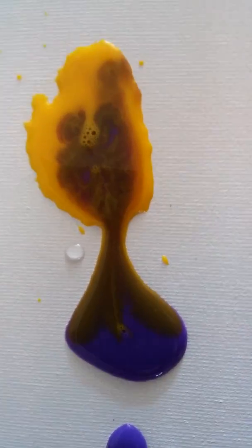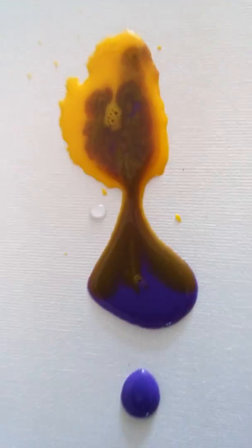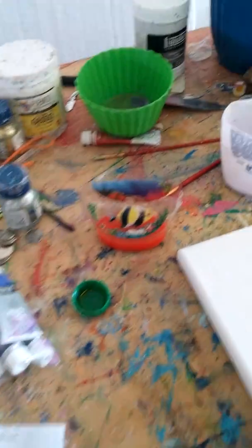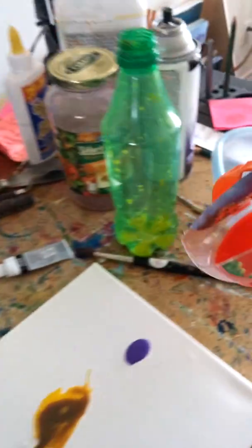We didn't do anything, and all the purple has gone right the way into the yellow. Not that brown colour — this always happens. Okay, let's do another colour. Please don't go to brown.